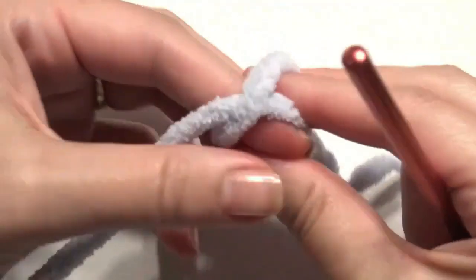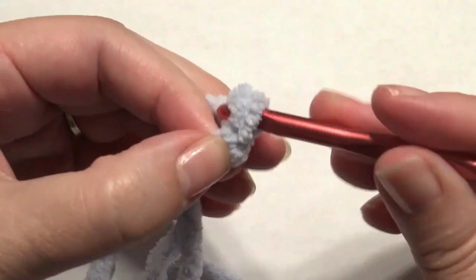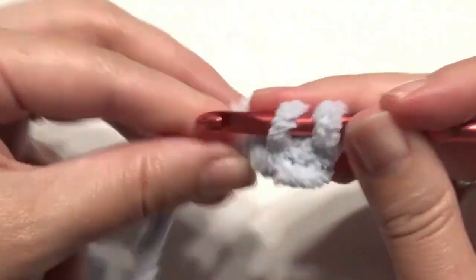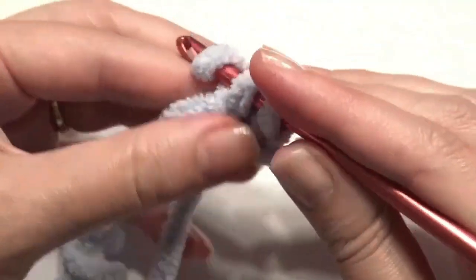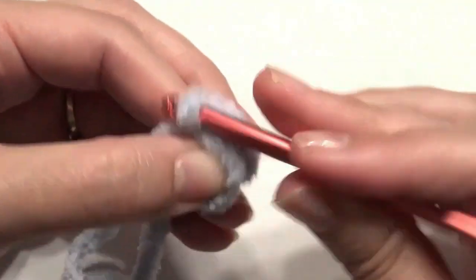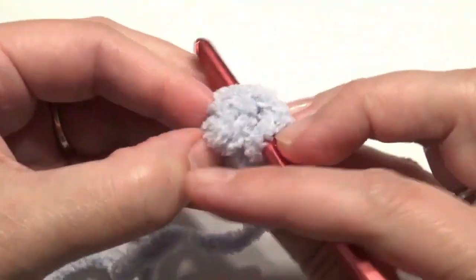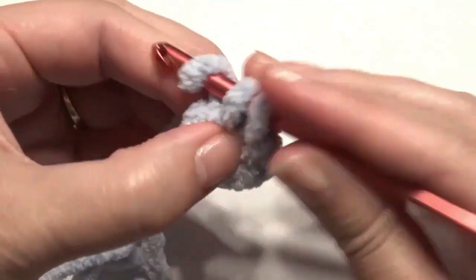Now I'm going to make the arms and the feet — make two arms and two feet. Start with a slip knot onto the hook and chain two. Work four single crochet in the second chain from the hook. It's going to be a tight squeeze, but work two single crochet in each stitch around for a total of eight. The feet are made the same exact way except you'll add a couple more rounds.